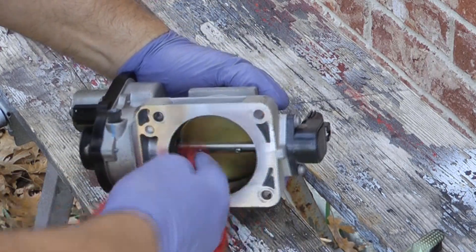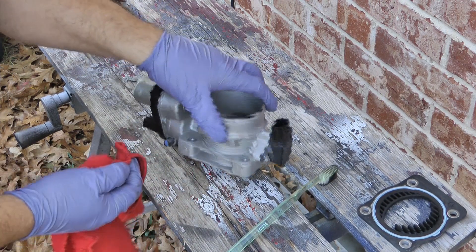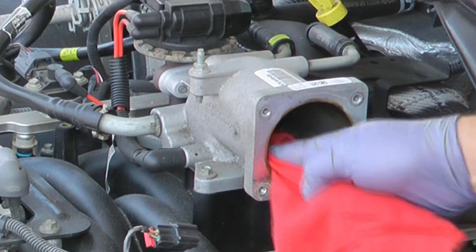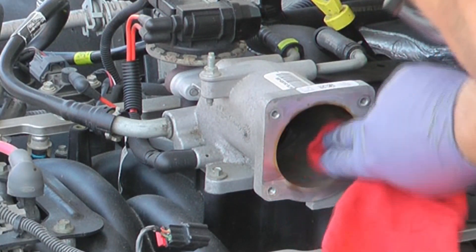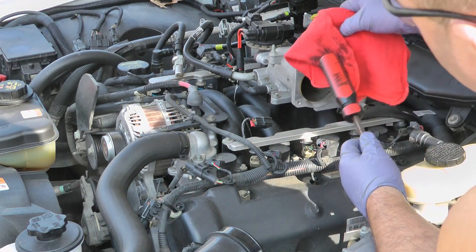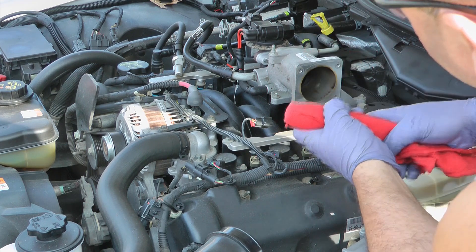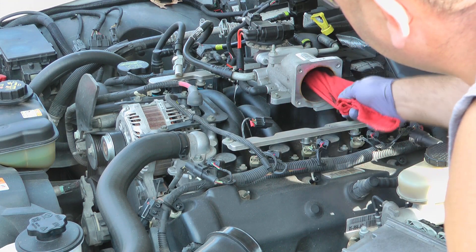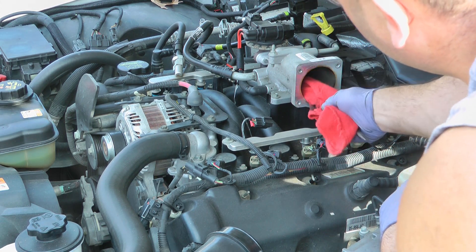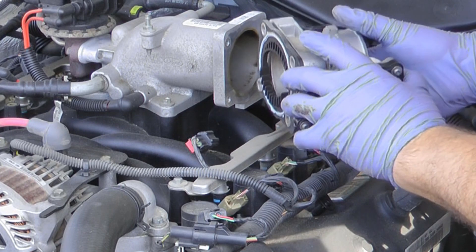Just keep scrubbing away and it will eventually look like a brand new throttle body. Another technique is to wrap your rag over the grip of the screwdriver — that allows you to get in there deeper without scraping anything. It gives you a little better reach. When you've cleaned it to your satisfaction, make sure you put your gasket back on.